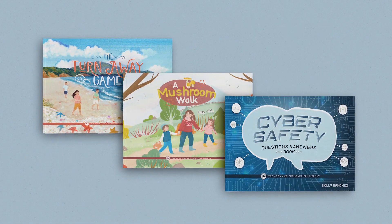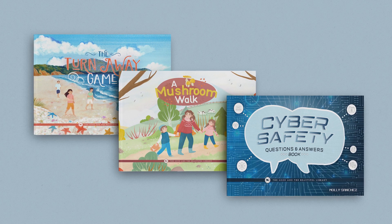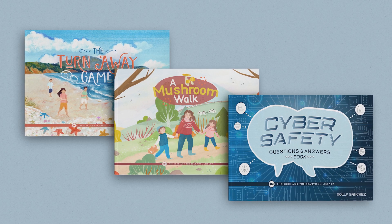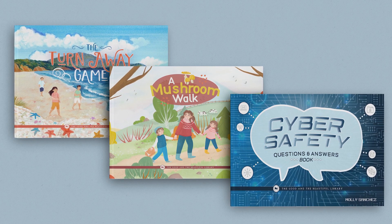The safety unit also has an optional but wonderful book pack. These beautifully designed and illustrated books cover additional learning topics in greater detail. The three books are The Turnaway Game, a gentle book about pornography; A Mushroom Walk, a gentle book about sexual abuse and safety; and Cyber Safety, a question and answer book. While the book pack is not a required item, it is an excellent way to introduce sensitive topics and start good conversations with your children.